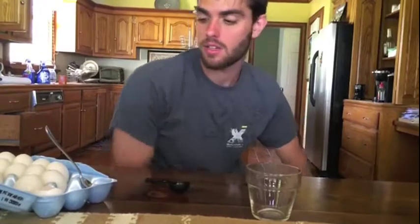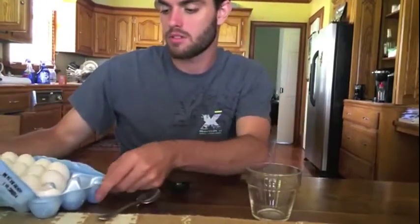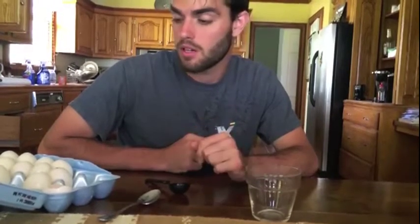Hey, my name's Andre, and today I'm going to show you how to properly measure eggs. Here, I've got a bunch of large eggs, and generally that's what a recipe usually calls for. They usually call for large eggs — that's kind of the most common. They got the peewee and they got the jumbo.